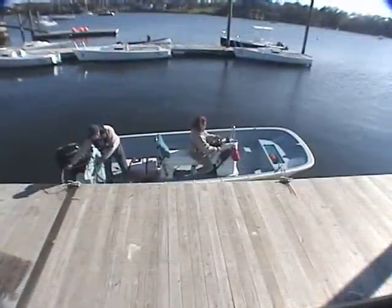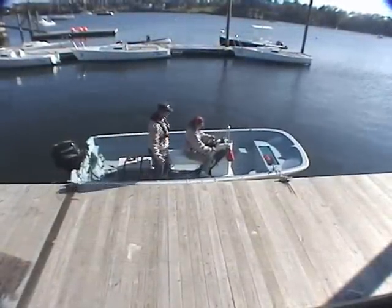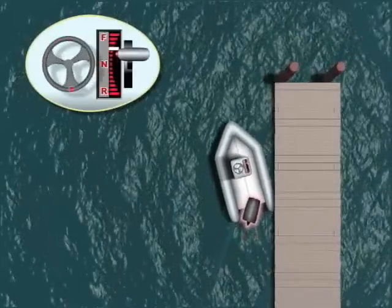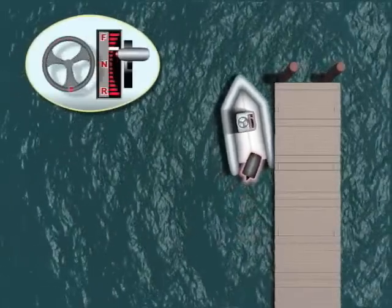Backing away from a dock usually offers the best maneuvering control. It also avoids a problem inherent to forward departures when the boat starts to turn and its stern swings into the dock, preventing the boat from departing cleanly.